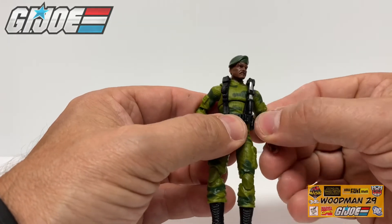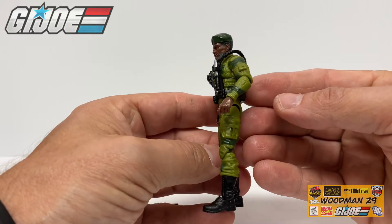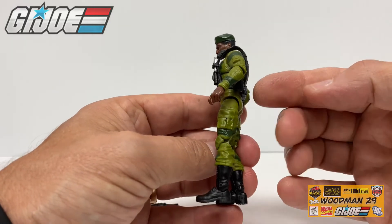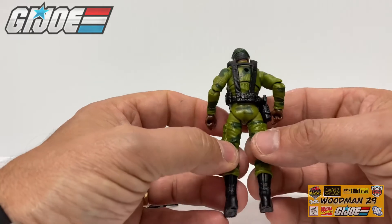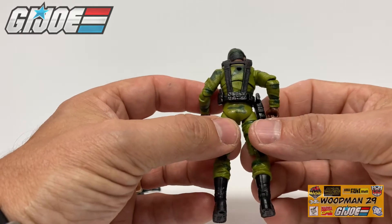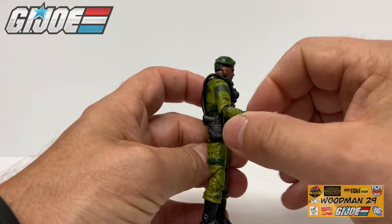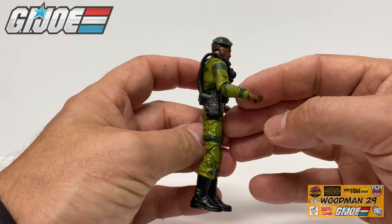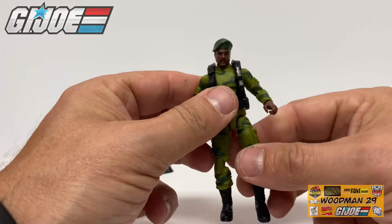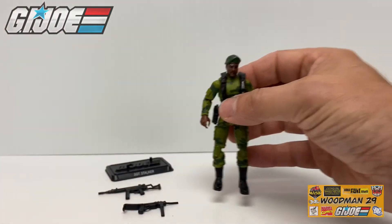Now a couple things to note — Hasbro finally changed up the construction of their figures. The plastic is fantastic, it's not gummy at all. He has a pocket up here on his left shoulder and a pocket down on his left thigh. Come around the back there's a canteen right here. Great detail back here. There's black boots. Come around to this side you can get a better look at the holster and back around to the front. It's really nice to actually have an updated Stalker in this uniform that's not scrawny and looks a little bulked up.